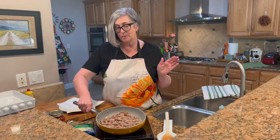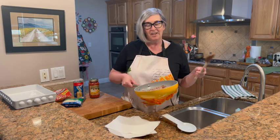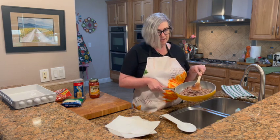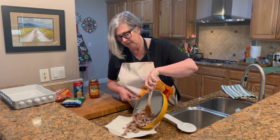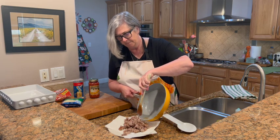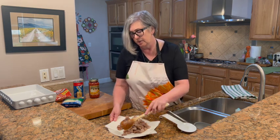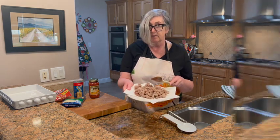Okay, my sausage is brown. Our sausage is all browned and we could pour the fat down the sink, but instead I'm going to spoon it onto a paper towel and spread it out — it's going to absorb all that grease. It's a really good way to get rid of that without making a whole lot of mess.